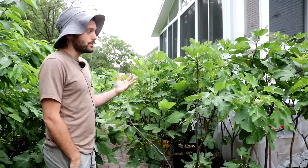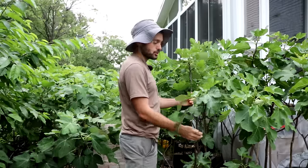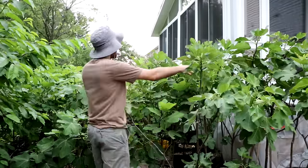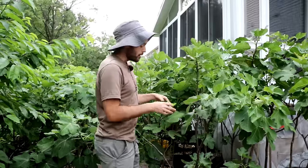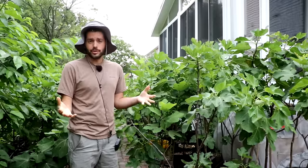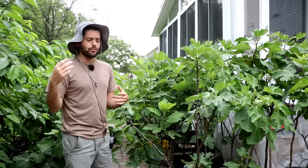Another thing we've talked about this spring is opening up the canopies of our trees — having too dense a canopy can spell disaster. If the trees are too dense or have too many branches in a very small area, we won't see fruit set. This is probably the biggest reason I get messages a month or two from now from people saying their tree is big and beautiful but not fruiting.